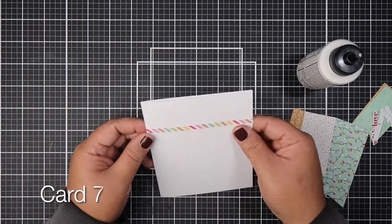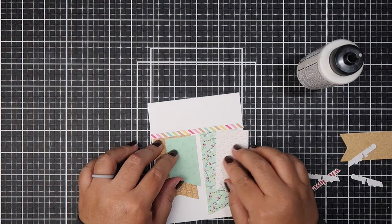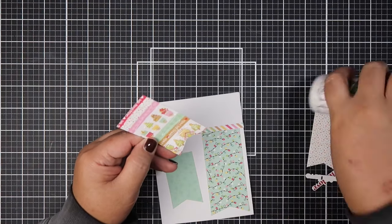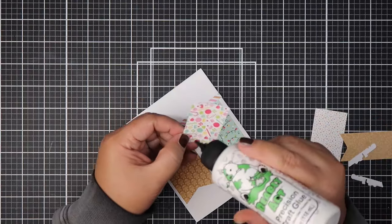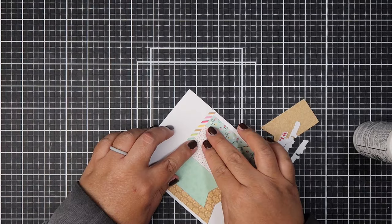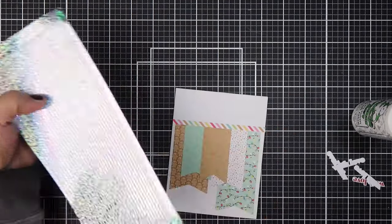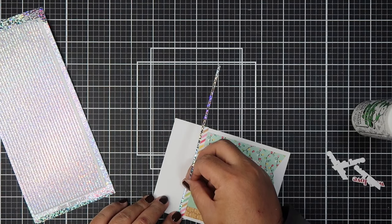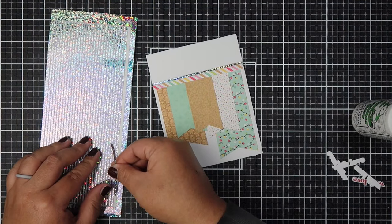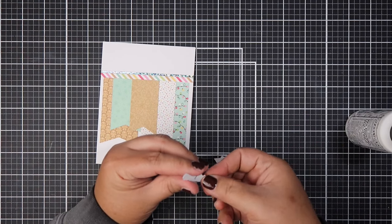All right, next card — card number seven. This particular card is a banner card, and you guys know I love a good banner card. I use this punch from Stampin' Up! that cuts banners. But I have to admit I was lazy to reach for it, so I folded my paper in half and cut it. I usually don't like doing that because I'm a very heavy-handed person and I'm afraid I'm going to crease the paper. But this time it didn't crease and I actually found it much easier when I folded it in half as long as I don't fold more than maybe a half an inch — I don't see a crease.